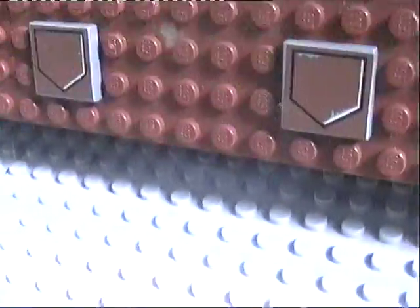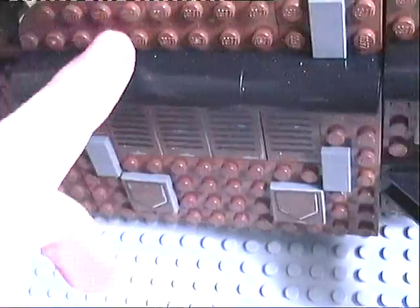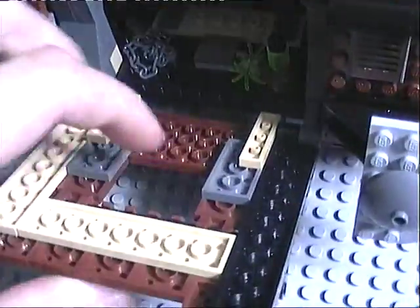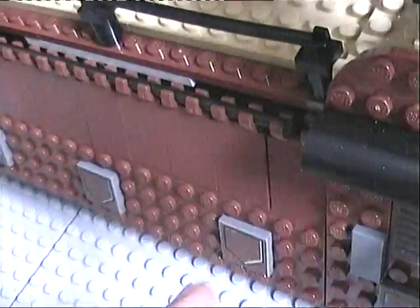I'll show you some of the detail on the pieces there — they're actually all stickers, which is kind of annoying. I didn't pick them on because I bought it from eBay and they were already on there. One more feature: it does have these windows that open. And also all along here, these windows do open, just like those ones.